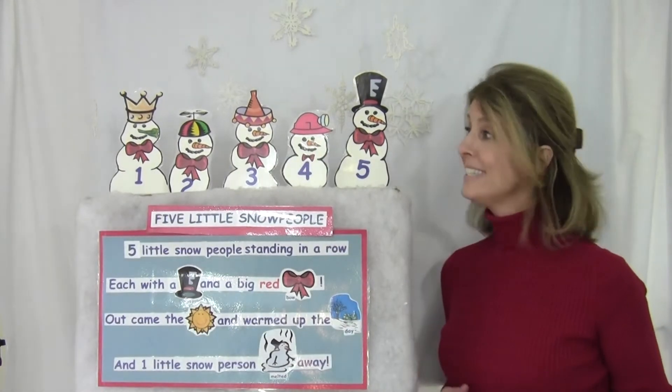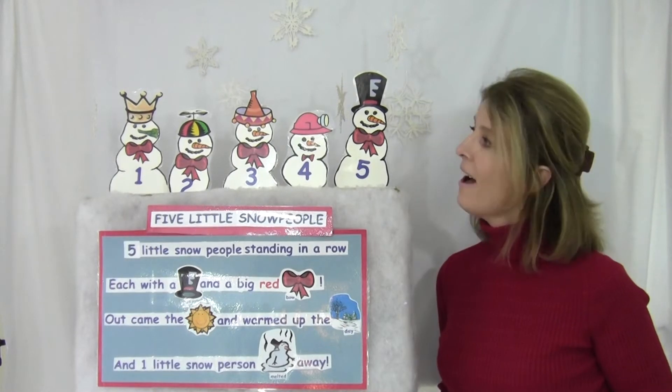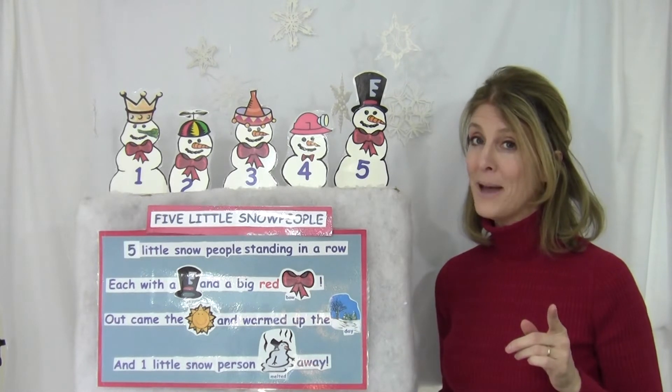Hi, I'm Miss Molly. This is my online preschool. I'm happy you're here. As you can see, I have a new poem to share with you. I think you can guess what this poem is about.